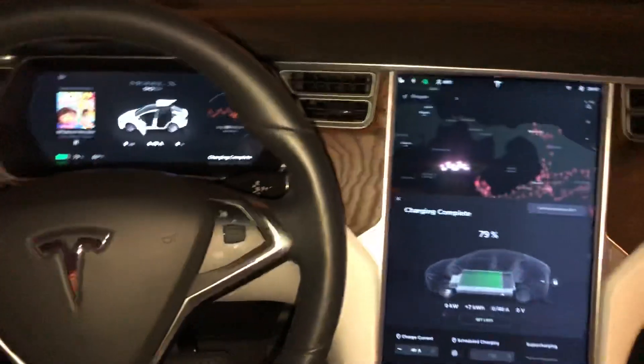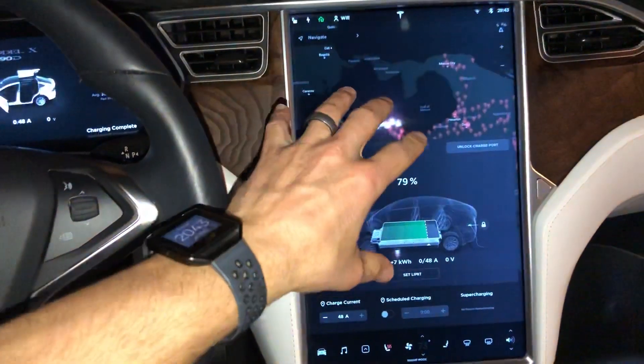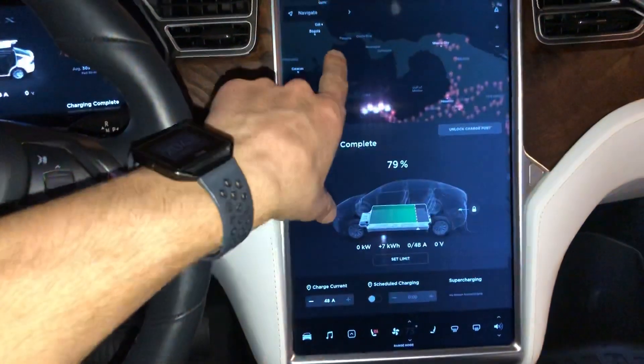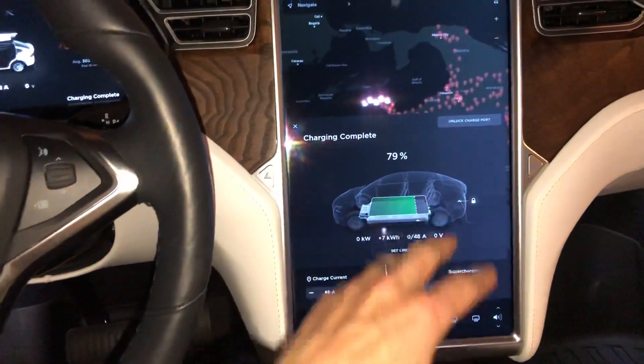All right, hey YouTube, just want to do a real quick video on showing you how to reset this center display. So if it's ever kind of frozen up on you or something isn't working correctly, whether it be the maps, navigation, or something in this UI,